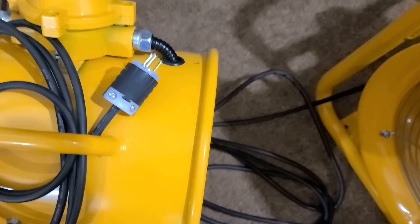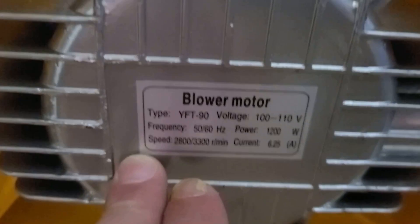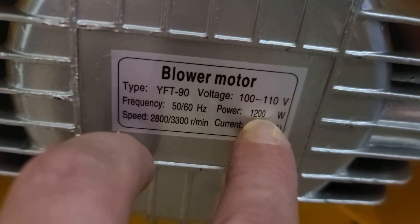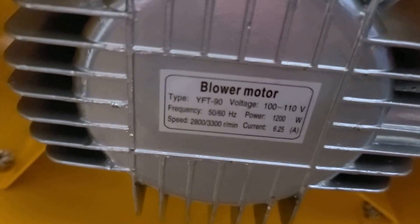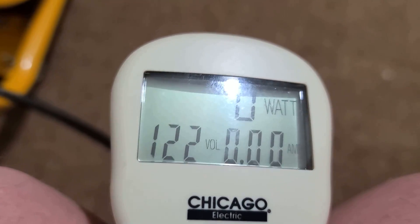I removed the back grille and looked at the tag — it's indeed a 110-volt motor, rated for both 50 and 60 hertz. It's interesting: the website said 1100 watts but the tag says 1200 watts at 6.25 amps, which doesn't make a lot of sense. I'm not sure if that's startup current, but we're going to find out — we're reading 122 volts at the outlet.